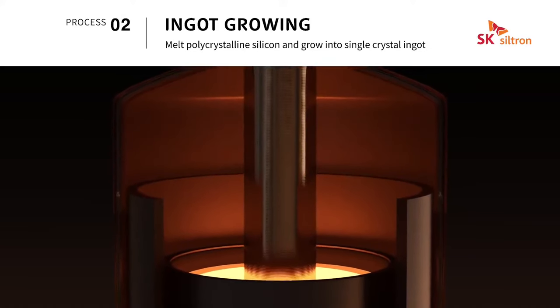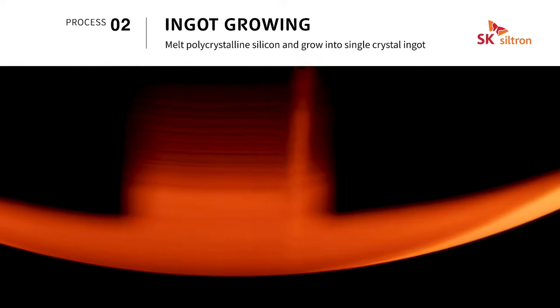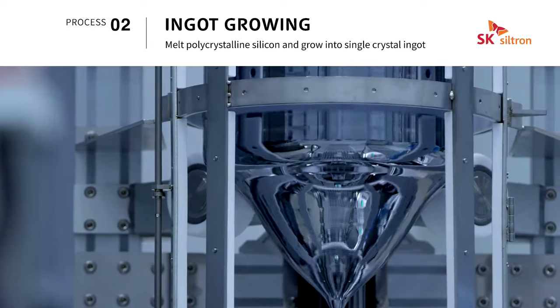Ingot growing is a process of transforming polycrystalline silicon into monocrystalline silicon, melting polycrystalline silicon into a liquid and precisely controlling the thermal environment, growing it into a high-quality single crystal ingot.